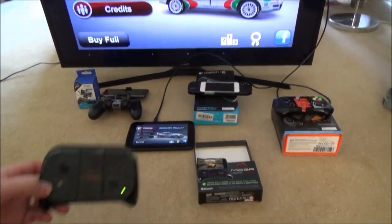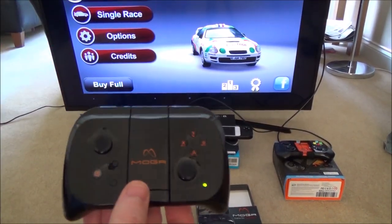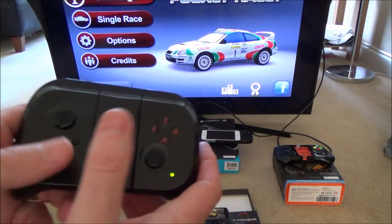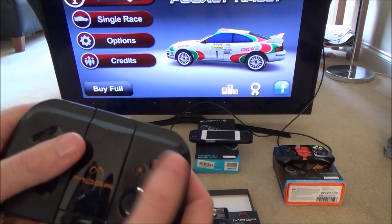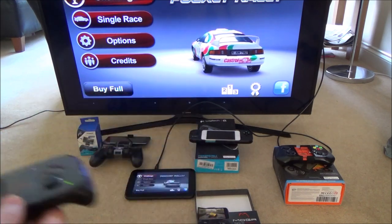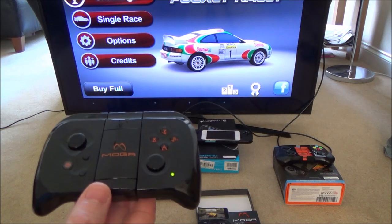Hi, my name is Vince from MyMateVince.com and in this video I'm going to show you a few things you can get to make mobile gaming a lot more fun. Most of you have Android or iOS phones and probably play games using the touch screen, but your thumbs cover up a lot of the screen and it's not the same as having buttons and analogue sticks. Everything I'm going to show you is well under £10, some of it under £5.